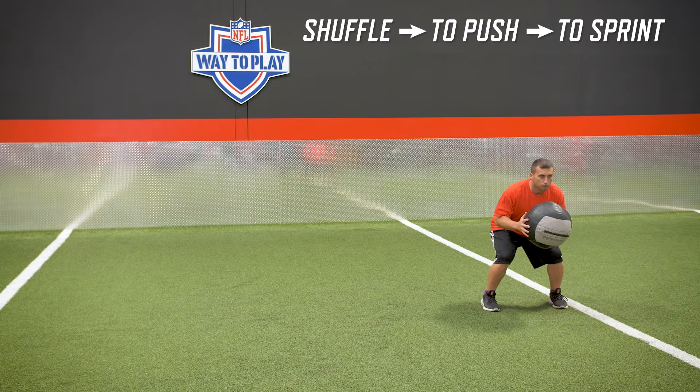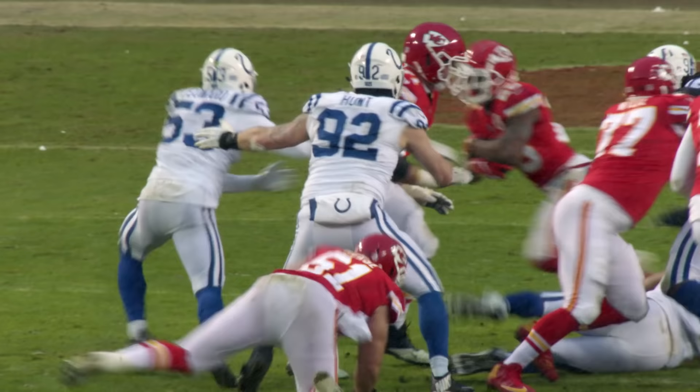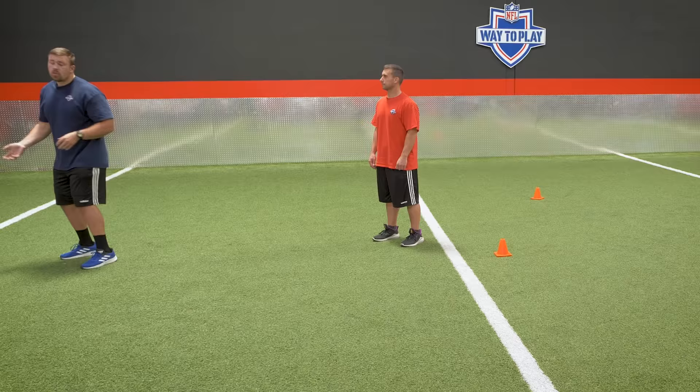After you've gotten competent in the first three, we're shuffling, making a read, and going. One thing that all really good lateral movers do well is that they get out of their stance effectively with little wasted movement and as fast as possible — whether that be going sideline to sideline, forward, or backward. That's something you need to develop as an athlete.